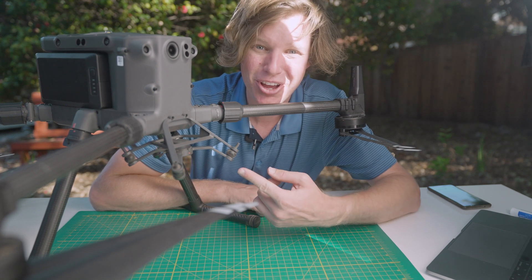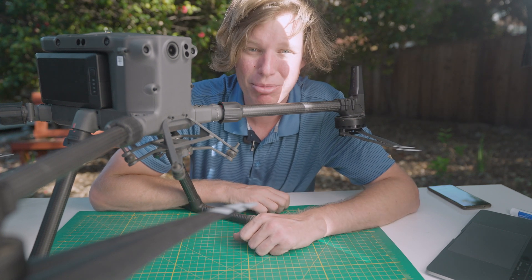Welcome back to the Rock Academy. Today we're installing the R2A on the DJI M300 drone.